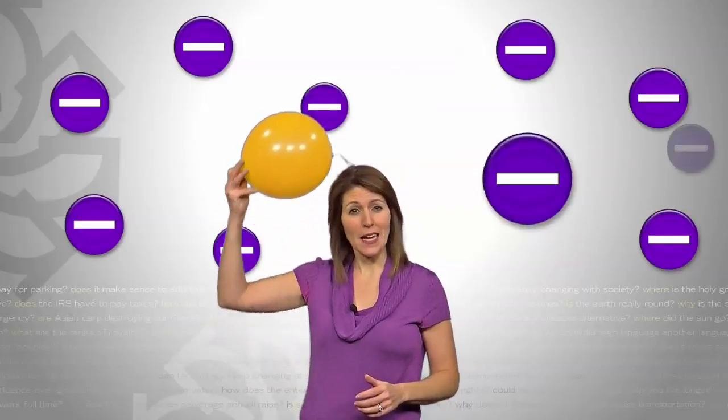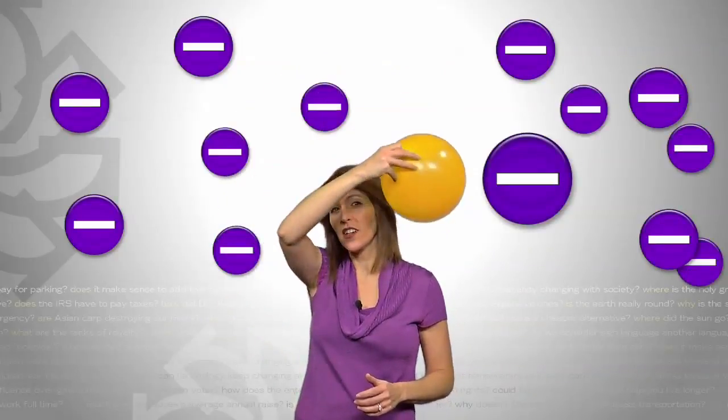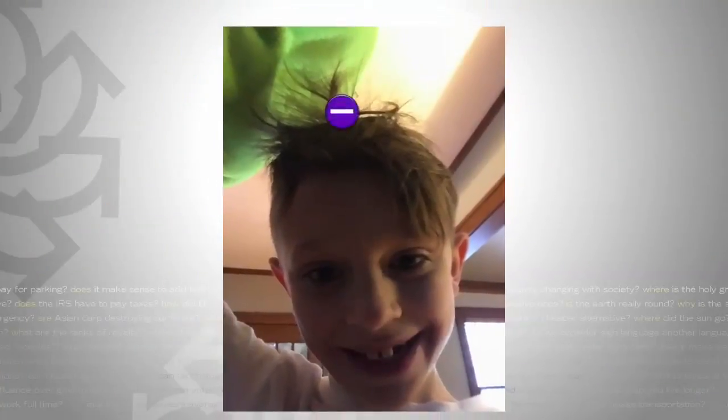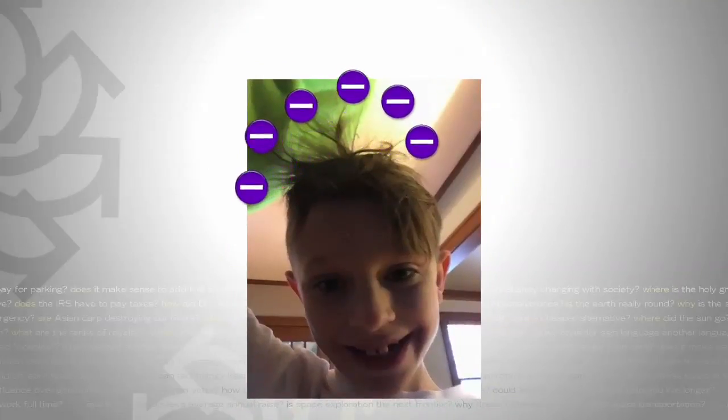According to our friends at the Bakken Museum, when you rub two different materials against each other, one of them takes electrons from the other. So when you take off your hat, electrons build up on the surface of your body. Your hair goes crazy because there are so many electrons and they're all trying to get as far away from each other as they can.